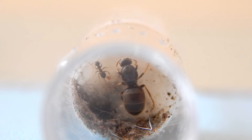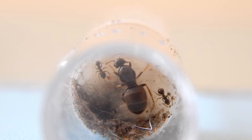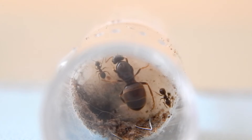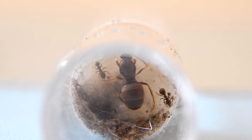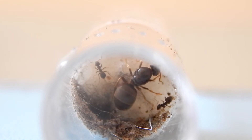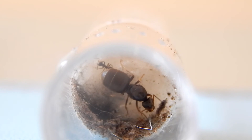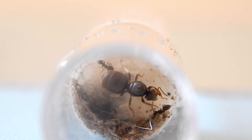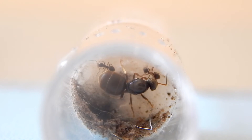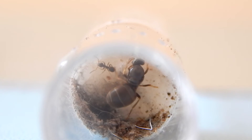Unfortunately, I bought this awesome camera and have this awesome setup to record these videos, but you can't see the eggs — because the worker at the top left, when I started recording, decided to move the eggs right to the very top of the test tube into the cotton wool. They blended in pretty well with the cotton wool, and the angle I had my camera at just couldn't pick them up.